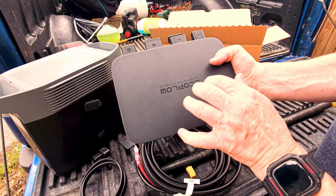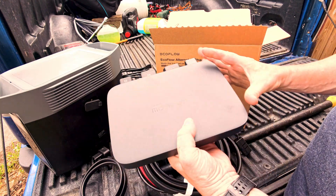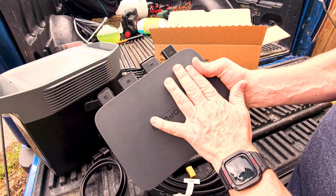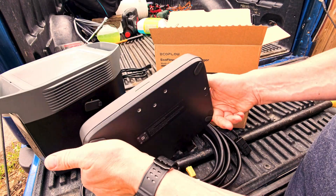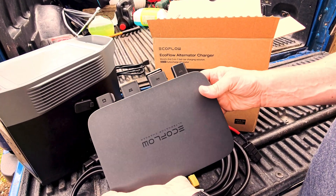This has an aluminum construction. It is very solid, and it feels almost like a giant Apple TV as far as the fit and finish. It just seems very, very high quality.